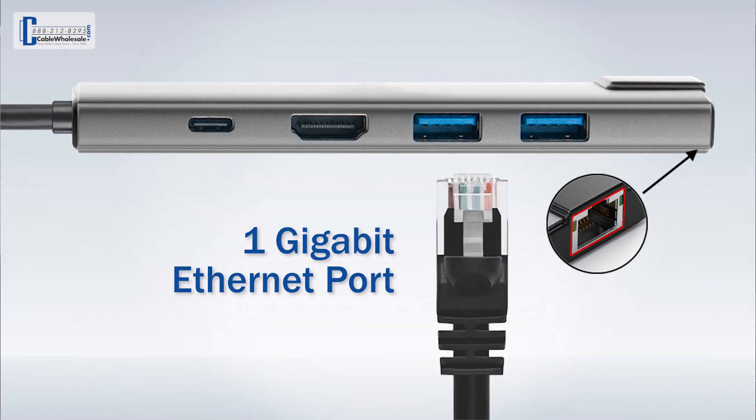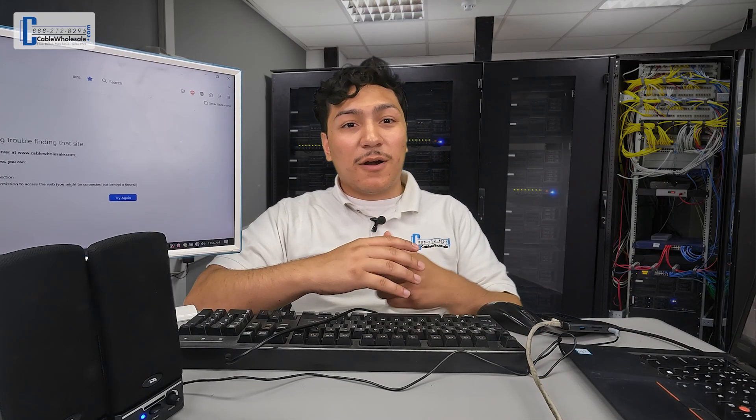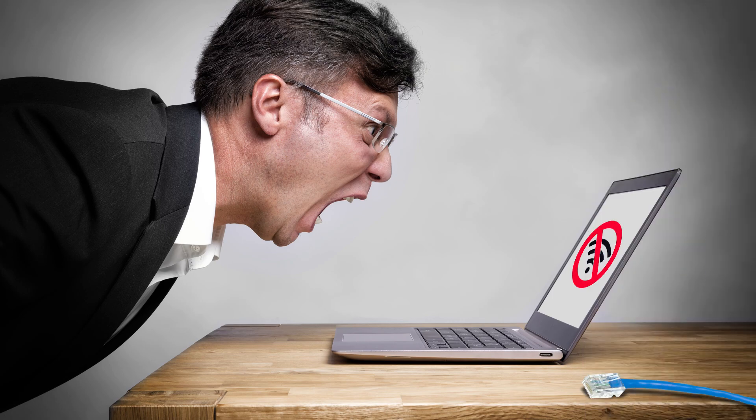Last but certainly not least is the Ethernet port. Believe it or not, a lot of new laptops are completely foregoing the once standard Ethernet port. Due to Wi-Fi being so readily available, manufacturers have become comfortable leaving out one of, if not the most important port you'd think any computer would have. So if your Wi-Fi is being gobbled up by multiple cell phones, smart TVs and other smart devices in your home, thanks to the 1GB Ethernet port, the Comzon Mini-Hub will allow you to hardwire it into any local network.